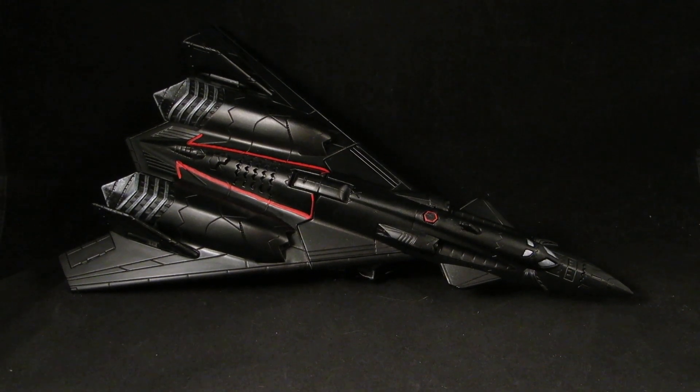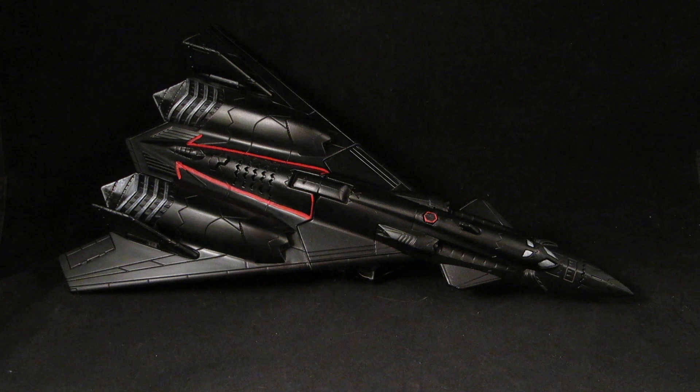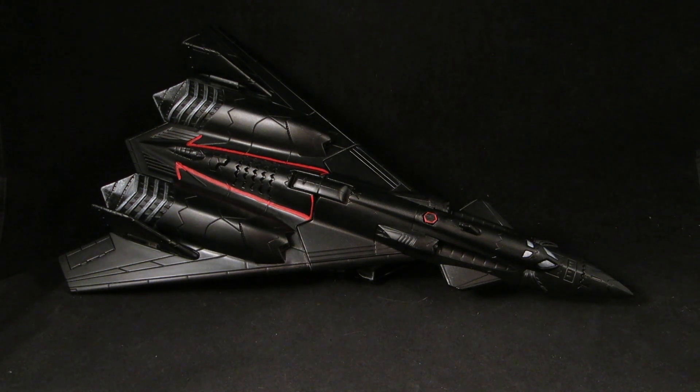Hey guys, this is Solrack333 with another custom review. I have something that has been on my shelf for years and I finally decided to do it, even though it's probably like eight years too late. This is my Generations Revenge of the Fallen Jetfire.